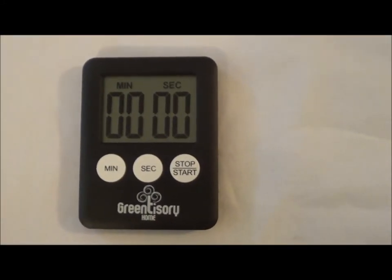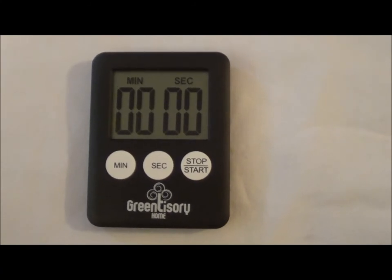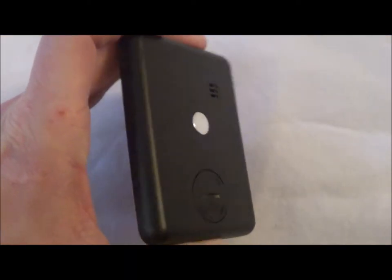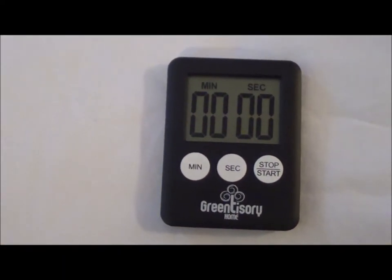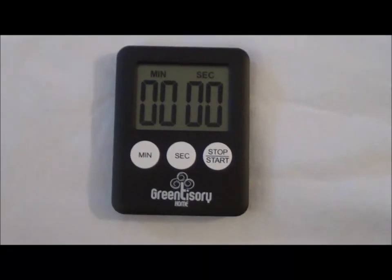This is my review of the Green Tisserie Home Digital Timer. I'm just going to do a short video to show you what this timer looks like and how easy it is to use. If you look at it, you'll see that it's a really small timer. It's got a small magnet on the back, but I like the fact that it's really small because it fits on my fridge without taking up any extra space. And it's very simple to use.